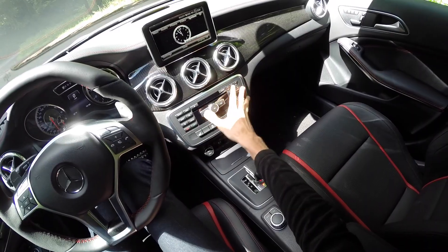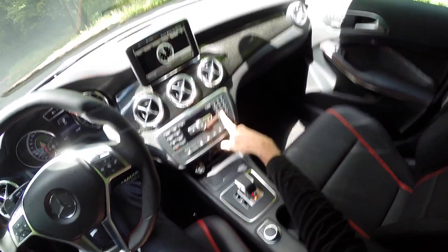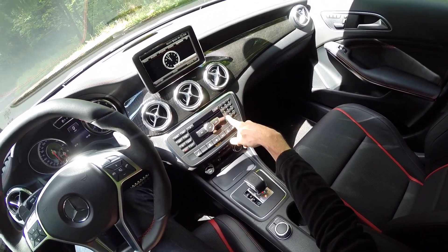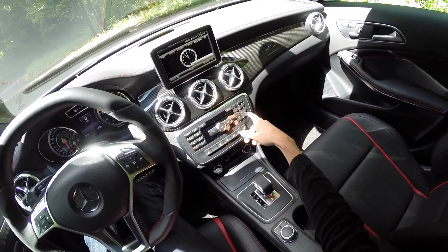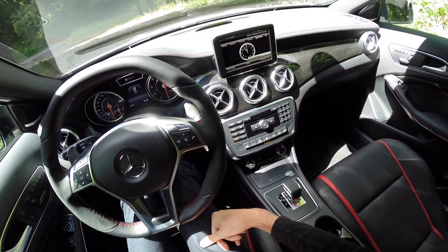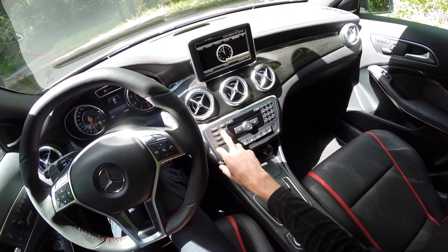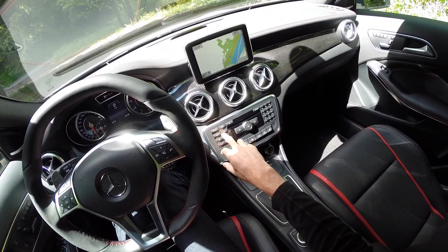Here you have all these controls including a keypad for dialing numbers, which is somewhat cumbersome. That said, most Bluetooth systems don't recognize what numbers you're saying, so using this keypad to call rather than voice dialing might actually be easier. You can also switch between navigation, telephone, radio, and change the display.